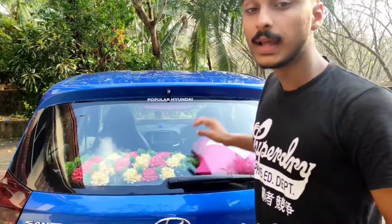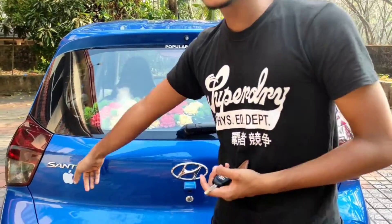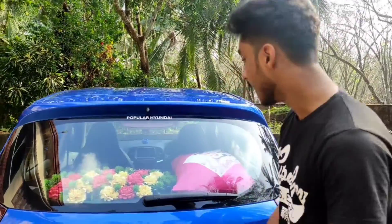Hi guys, welcome to Fordra Vlogs. I am aware of our channel just to pay our name. We are going to change the name of our channel. Hyundai is not Hyundai — it is Sandra 1.1. I am going to give you a review.